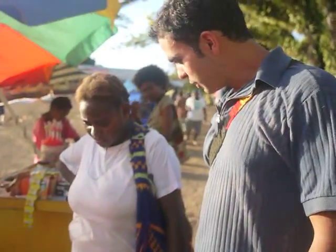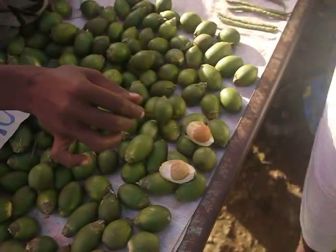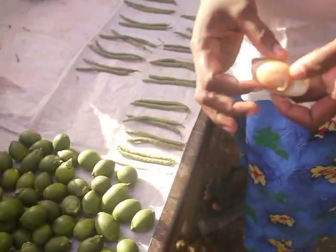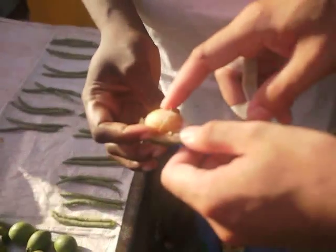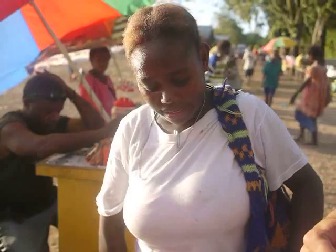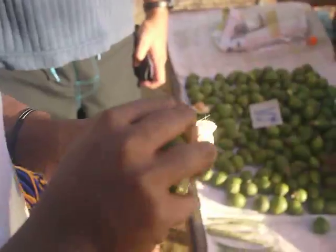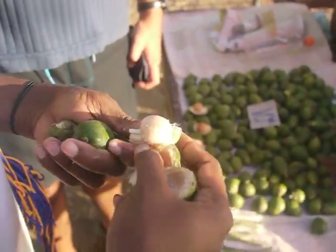What's the first thing to look for in a good betel nut? You can see that the skin on top is smooth — the actual nut inside the skin is smooth. That's how you know it's ripe. The color is white inside. Which part is white? Inside the nut.